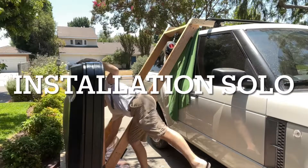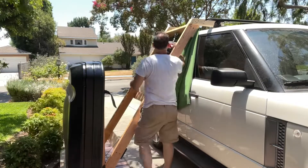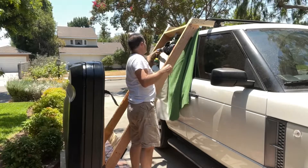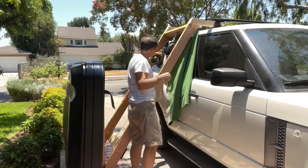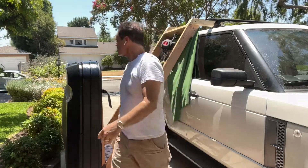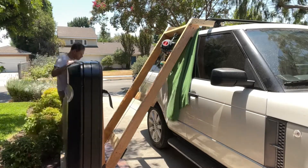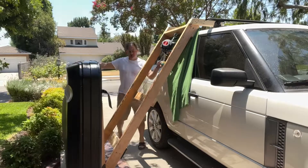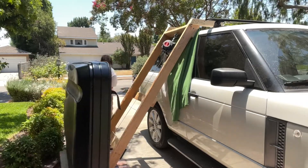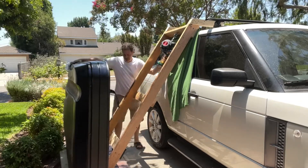Hey guys, just thought I would share something that I put together yesterday and today. I've seen a lot of videos out there showing rooftop tents being taken on and off vehicles, but I haven't seen many with hard shell rooftop tents. The reason why is those hard shell tents like my one here, they're 200 plus pounds and very heavy — especially awkward to do with just one person. That's exactly what I set out to do.